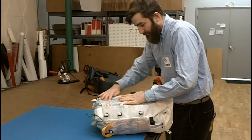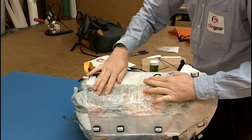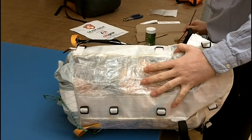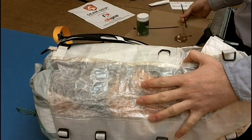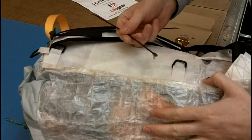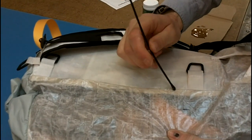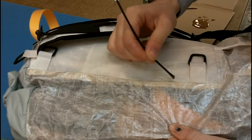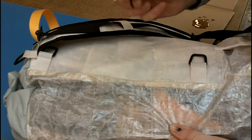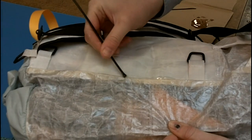Now we're going to seam seal one of these seams. I'm going to pick this seam right here. I get my seam grip and I just lay down a bead. The dog growls at me — he's very hungry this morning. This is it. That's all there is to it.